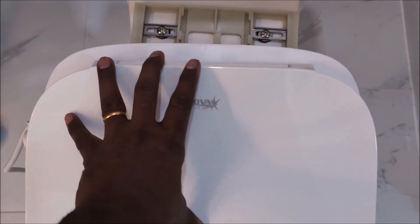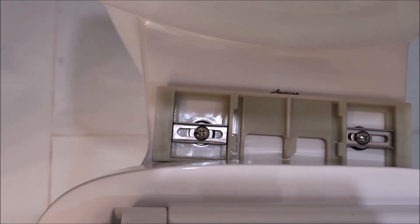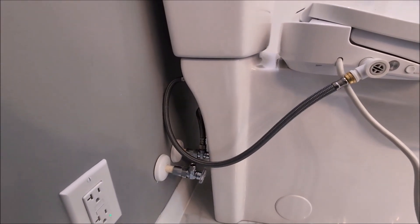Now it's time to slide the bidet seat into the mounting bracket. To do that, press the button on the right down here, which opens up the little catch. Then slide the bidet in with some effort until it clicks into place.